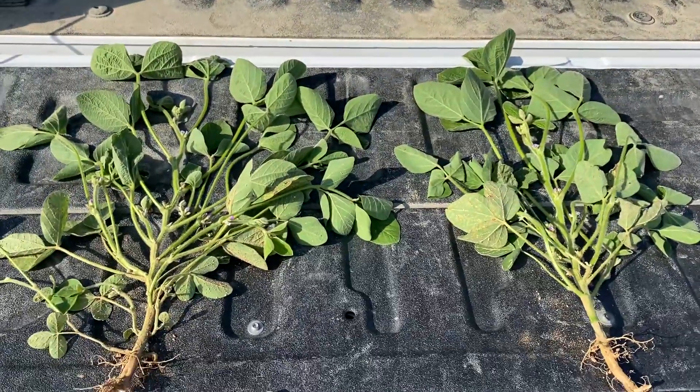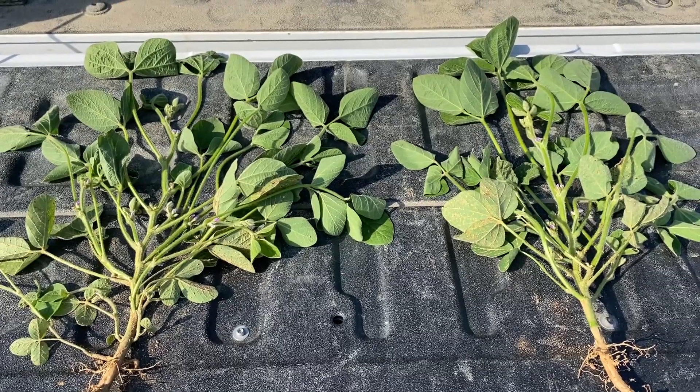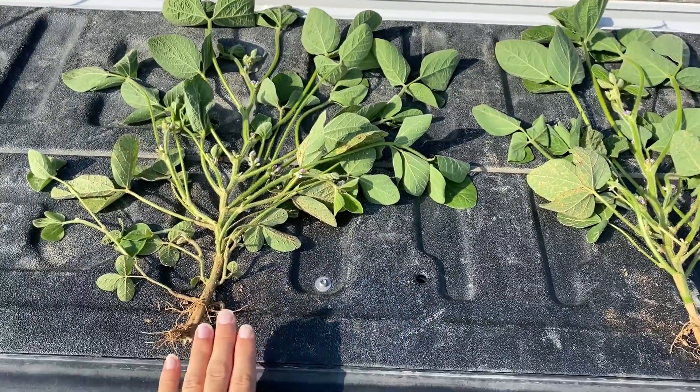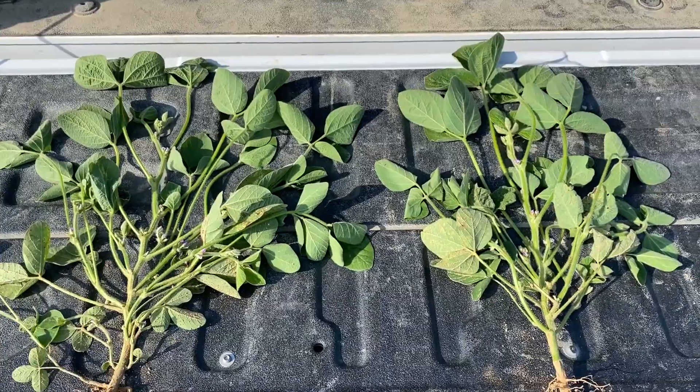So here I've got two different populations. We actually had to replant this field, unfortunately, towards the middle of May. We chose to go with 100,000 and 125,000. These are the 3910E3 soybeans.